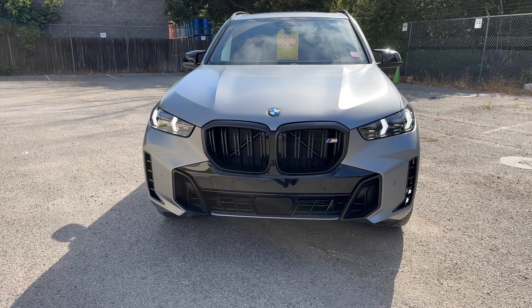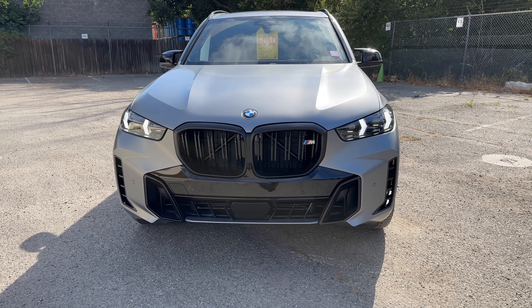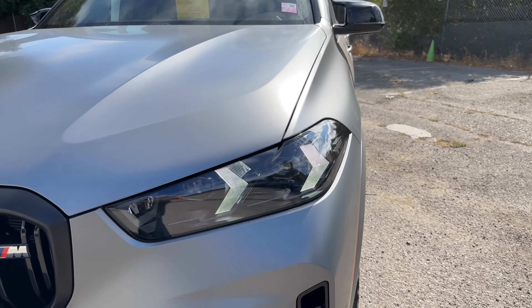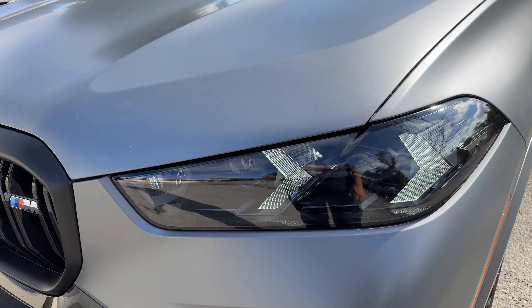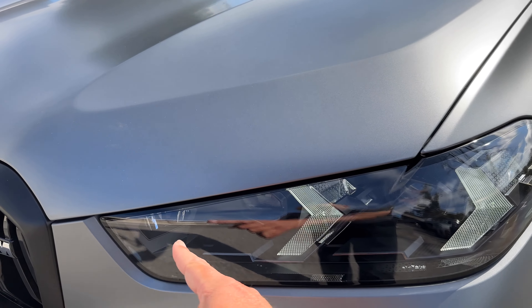This is a refreshed look for the 2024 X5, with a brand new front fascia and new headlights — laser lights are gone. This one has, obviously by default, the M Sport package with Shadowline lights, which blacks out the quartering lights here.